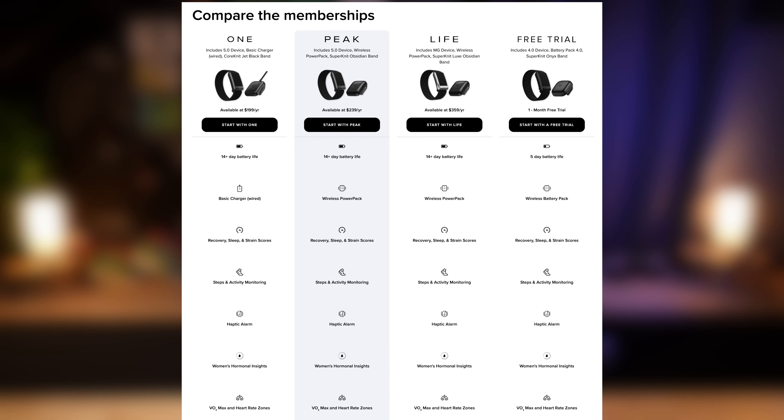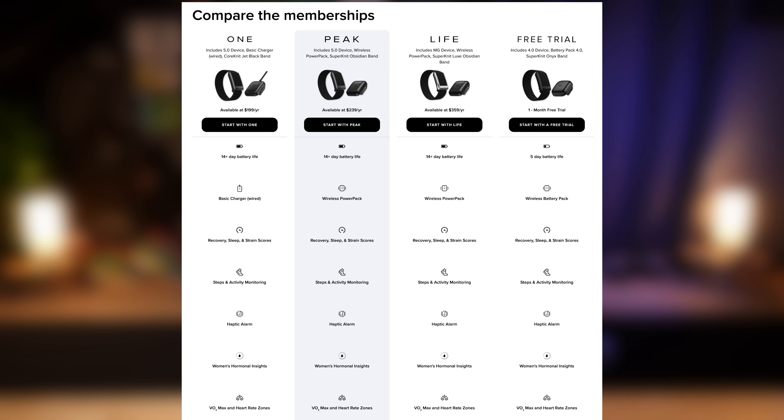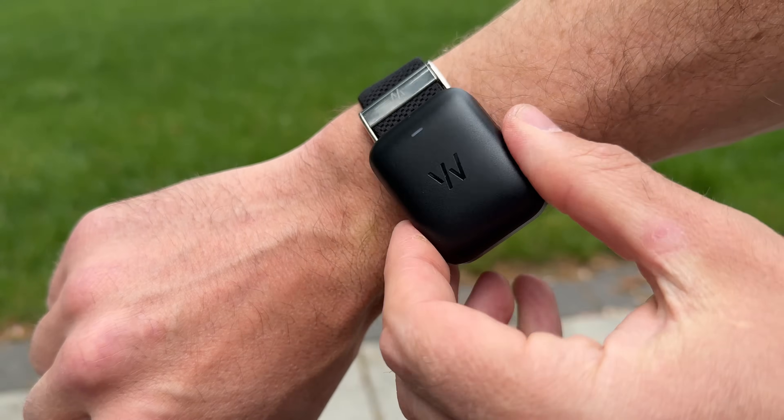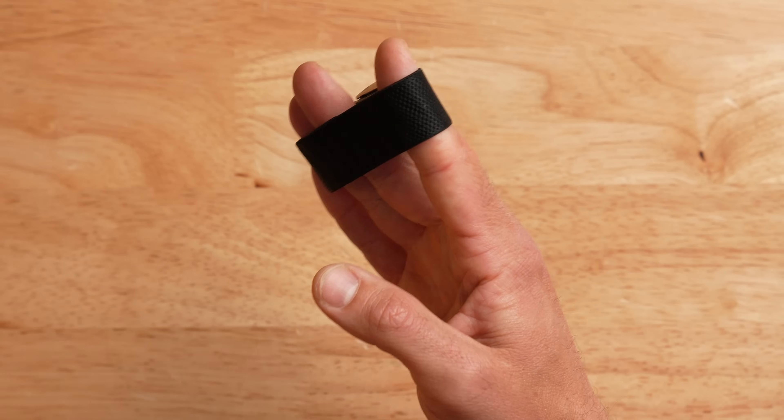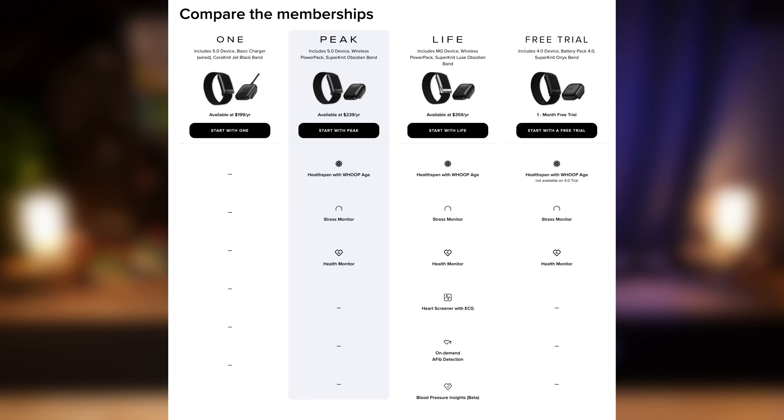Jumping up to the next tier — the Peak subscription costs $239 a year. You get the same Whoop 5.0 band, but instead of the corded charger, you get the wireless power pack. You also get a more premium Super Knit band. More importantly, with the Peak subscription you get additional metrics: one being HealthSpan, which is sort of your virtual pace of aging, plus access to Whoop's health monitor and real-time stress analysis.